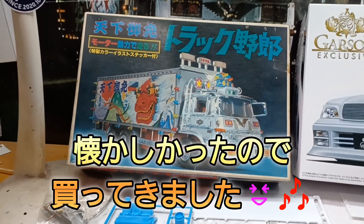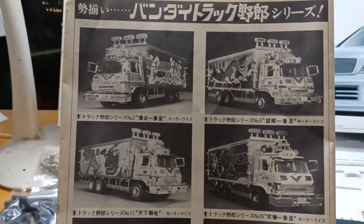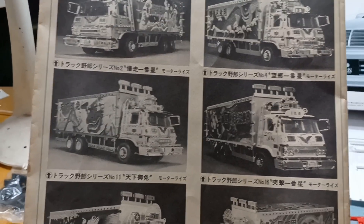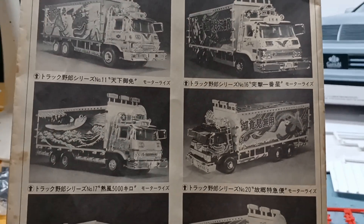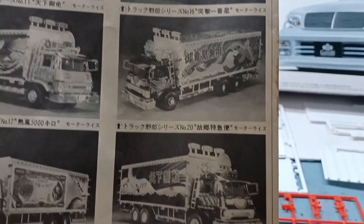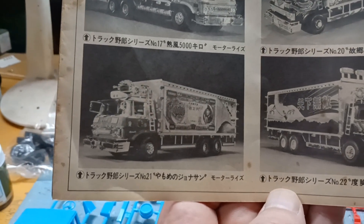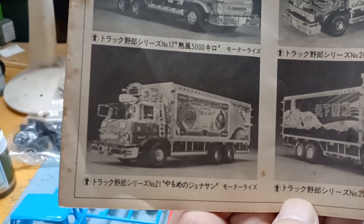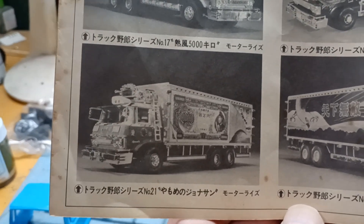懐かしくてちょっと買ってきました。その当時のやつですね、爆走一番星とか、暴協一番星ですね。で、天下ごめん、これですね。で、突撃一番星と、熱風5000キロ、ふるさと特急便、度胸一番星ですね。これ、一番星号の後ろ二軸、タイヤ二軸とかですね、キャビンとかも一番星号のやつですね。なってますが、ジョナサン号です。